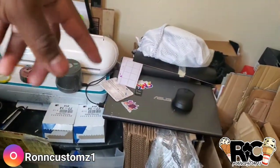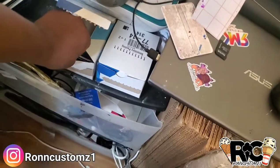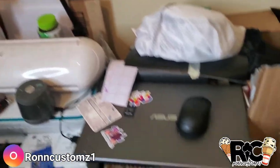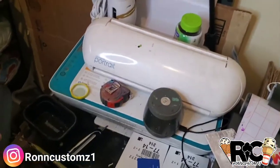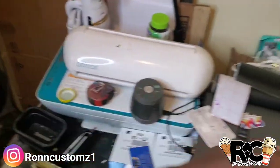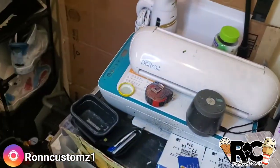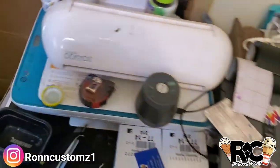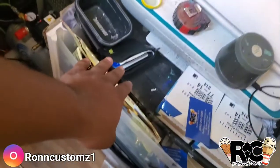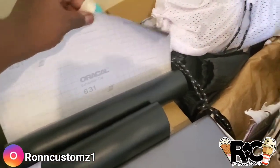Right here I got my business cards — 'Ron Customs.' If you want to contact me, boom. Right here is my computer, my mouse — that's where all the magic happens with my stencils. My vinyl cutter, the Silhouette Portrait — I need to get a new one because they don't support it anymore so I gotta do everything manually. Here's my printer where I print all my labels and some designs. My tape measure, wallet, shoe collapsible coat, speaker. And here's the Oracle 631 vinyl that I use — I get mostly everything from Amazon.